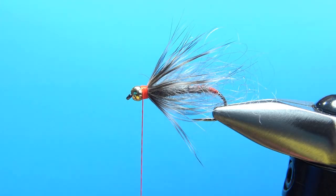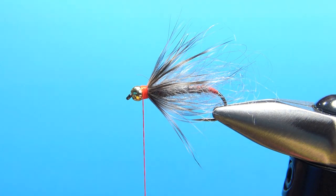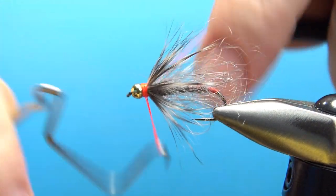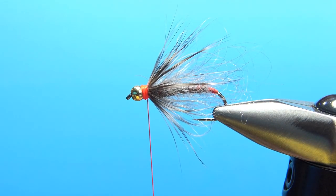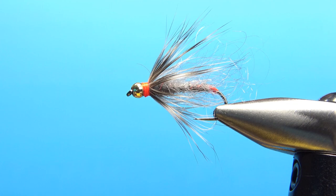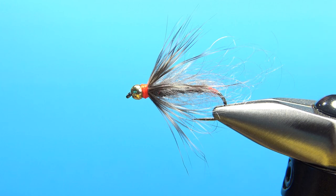There's the front hotspot, and you can still see the little bit of the back one. Let's go ahead and do a whip finish — I'll definitely put some head cement on these. Four turns right there should suffice, and snip it off. So there you go — my fuzzy goat nymph, little no-name two-hotspot nymph. It's been a kind of effective pattern for me, and as you saw, it's really easy to tie. That's it, everybody. I appreciate you watching. Take care, we'll see you next time.